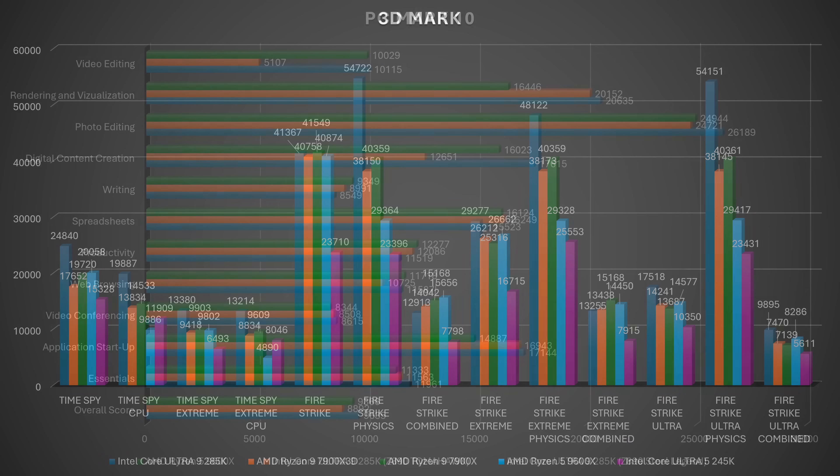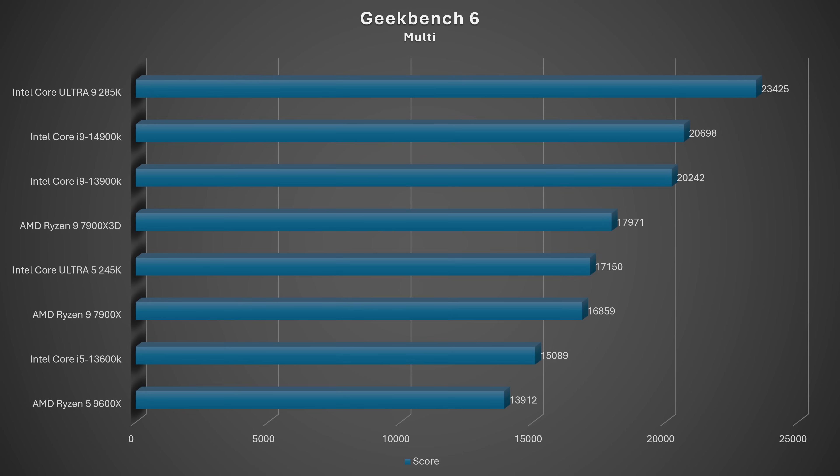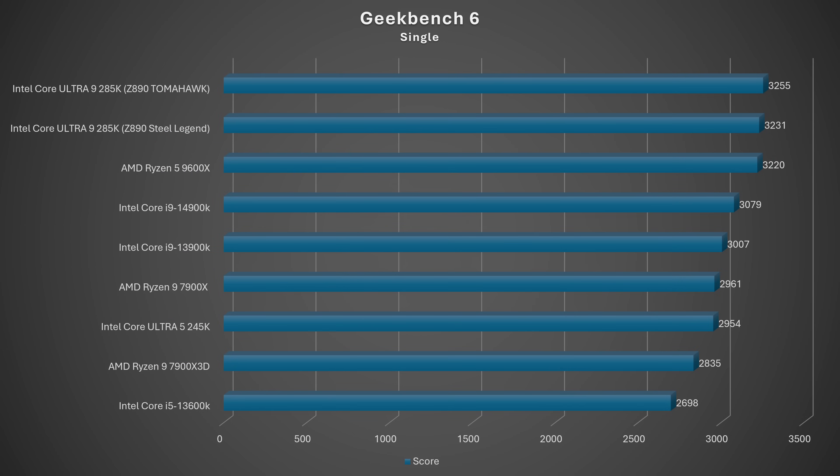PCMark 10 overall: 9,366 — compared to Intel Core Ultra 9 285K which was 8,892. Essentials: 11,333. Productivity: 12,277, which beats Intel Core Ultra 9. Digital content creation: 16,023. Then Geekbench 6: multi-score was 13,912, single-thread score was 3,220.